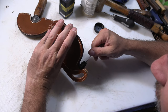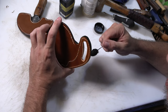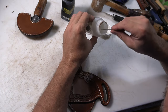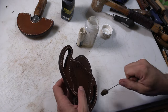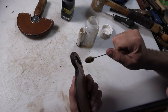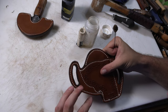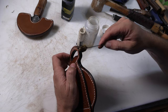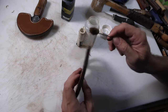Just like before, we're going to go ahead and finish up these edges now that I've got them all beveled and the holes all punched. Then just like before, we're going to gum trag everything and slick it all down nice and smooth.